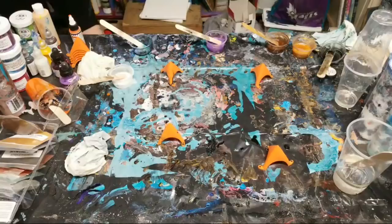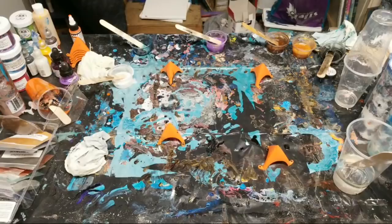That piece is in a safe spot. The next one we're going to do is going to be a canvas.